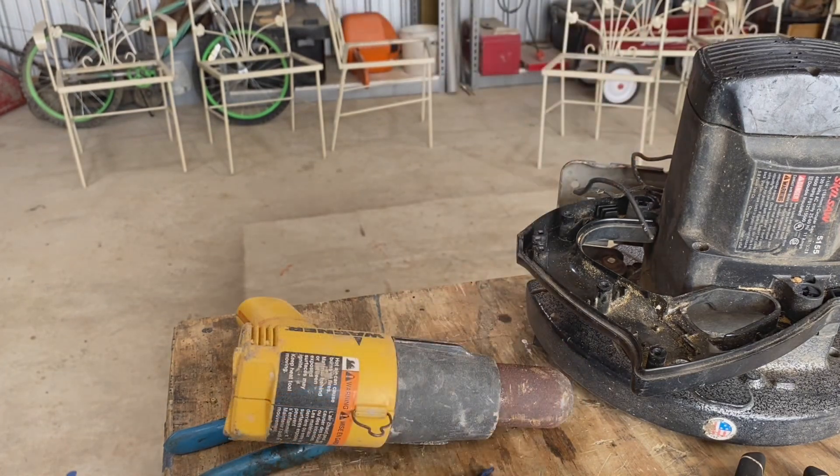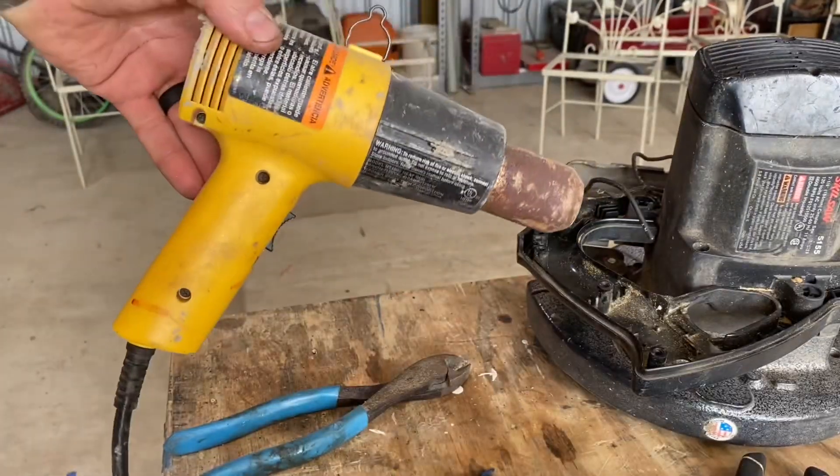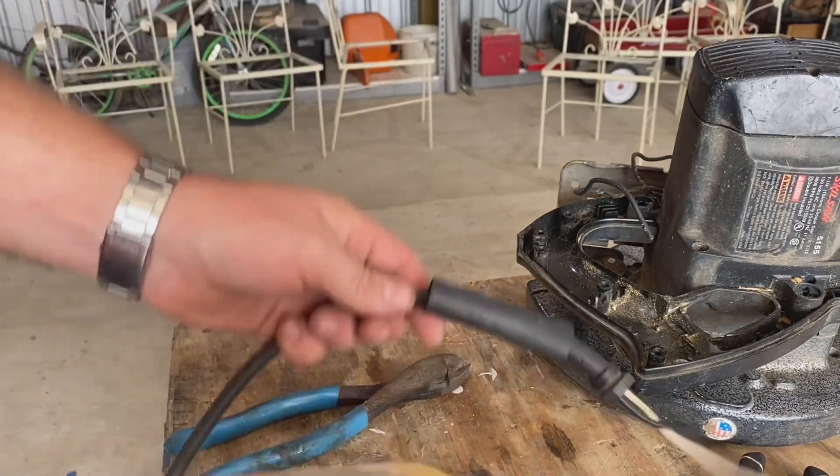Now to shrink this stuff down, you can just use a lighter if you want to, but I recommend using a heat gun if you have one. These can help you shrink down the tubing a little bit more evenly. Alright, let's do this.